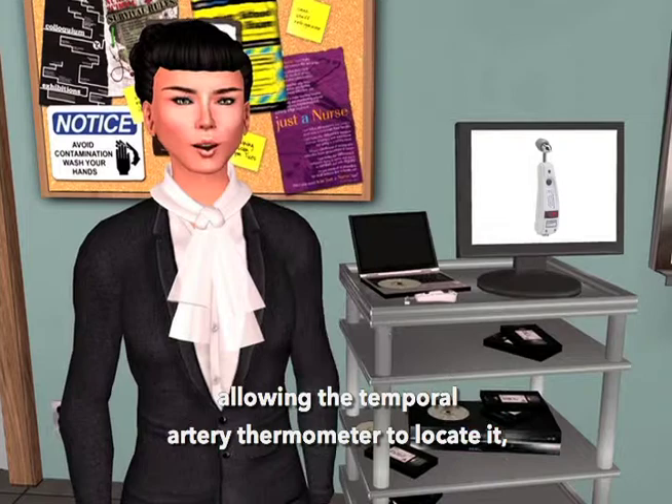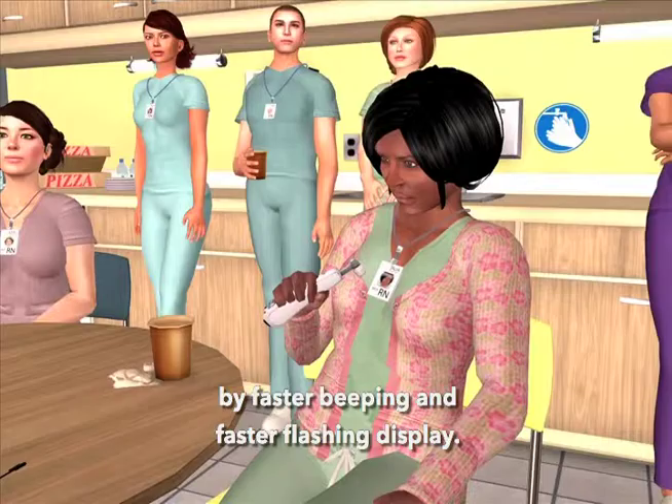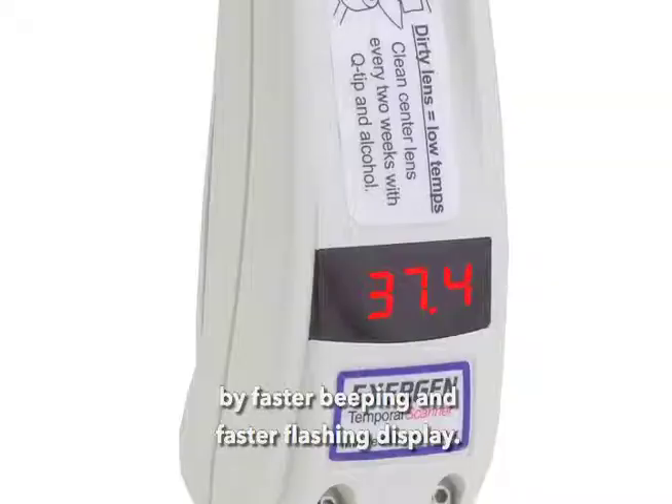The temporal scanner will indicate that you're scanning over the artery by faster beeping and faster flashing display. After you pass the artery, the beeping and the display slow down.